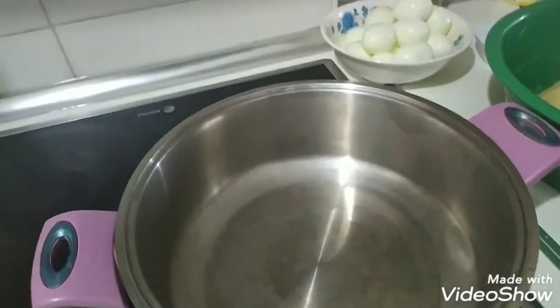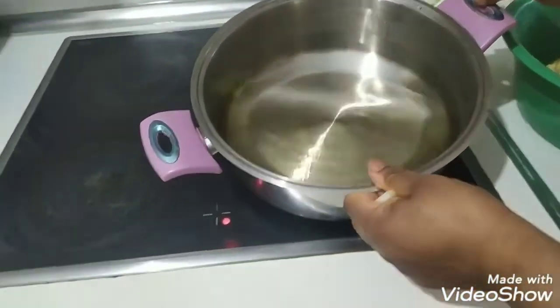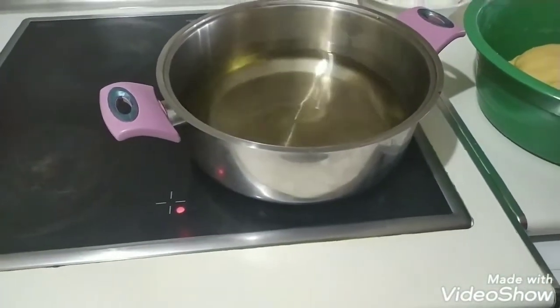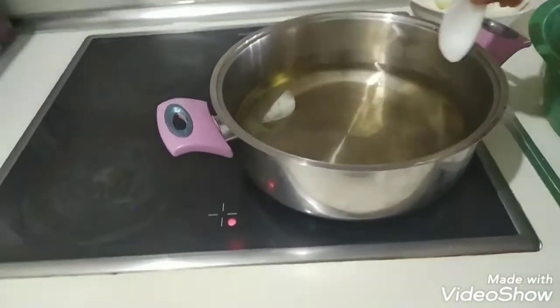Now what I'll do — here is my frying oil. I put in enough oil, and now I'll see if it's hot. I want to throw in my onion. I like frying it with onions.